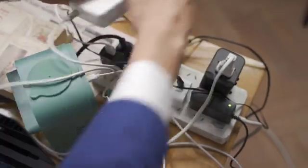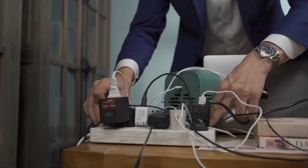You're working to a deadline with your old bulky power strip, as usual, but thanks to your good old power strip, your table is a mess.